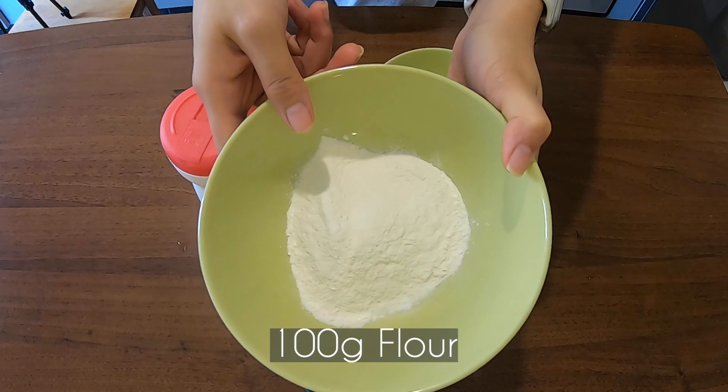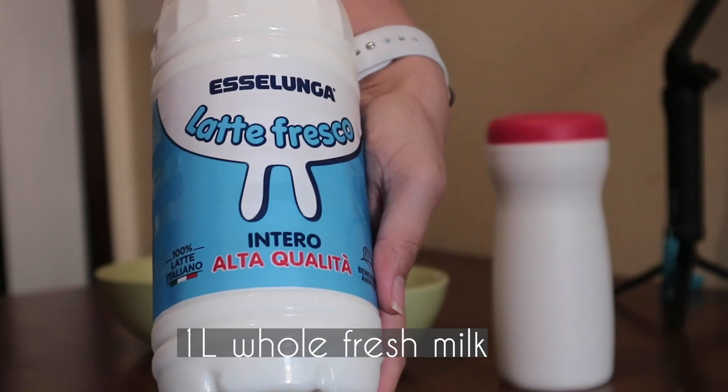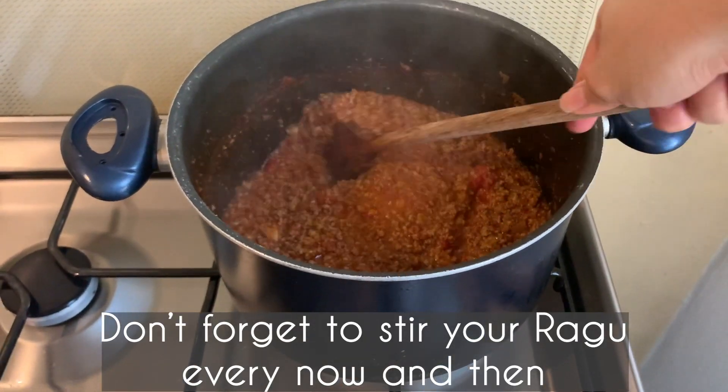For the béchamel: 100 grams butter, 100 grams flour, 1 liter whole fresh milk, and salt. Don't forget to stir your ragu every now and then.